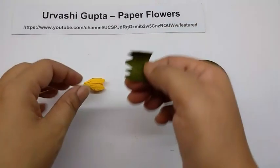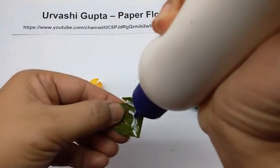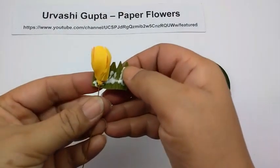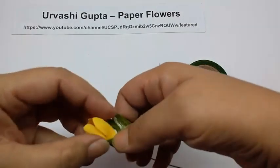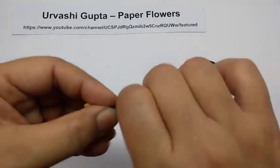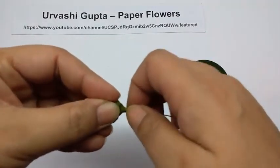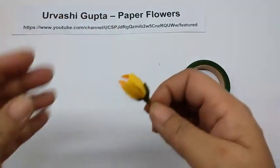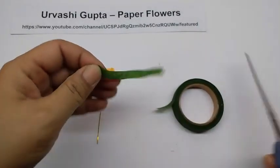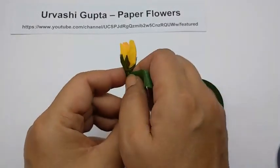Now I have already cut the sepals, so I will just apply glue and stick this on the base. So this is how it will look. Now again wind the wire with the green floral tape from the base of the bud till the end of the wire.